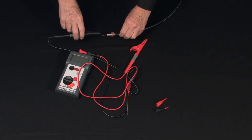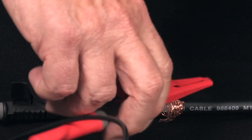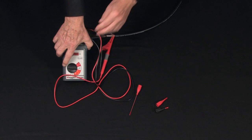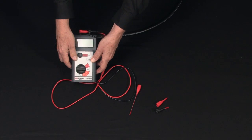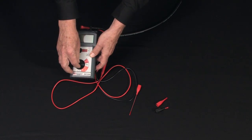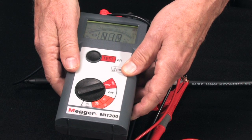We'll do an industry standard connection — negative to circuitry, positive to return. Select your test voltage against the rated voltage of the test item. In this case, with the model MIT 200, that's a 500 volt test.